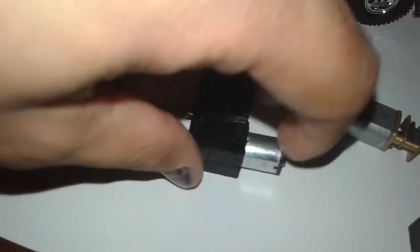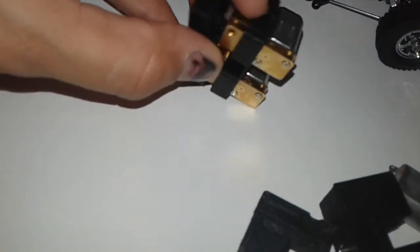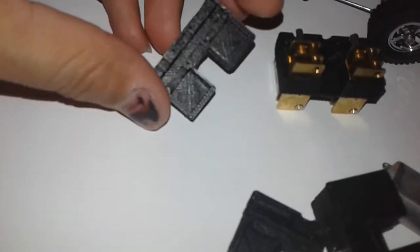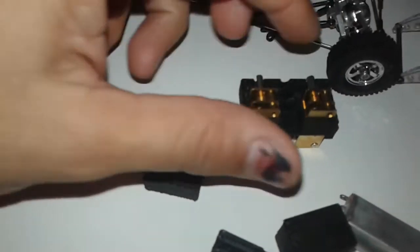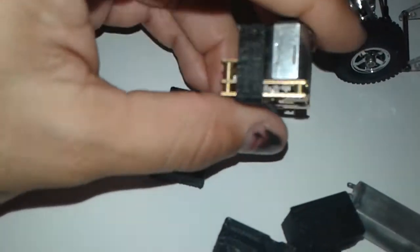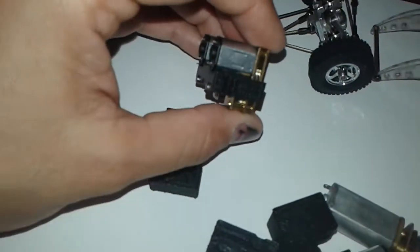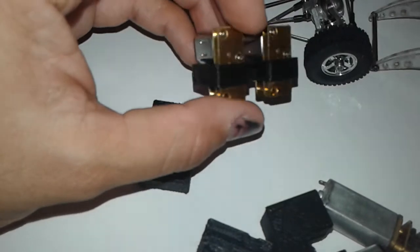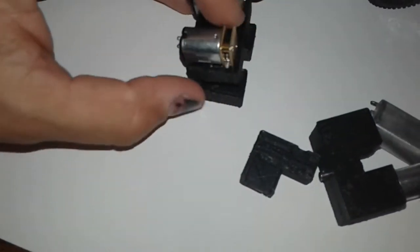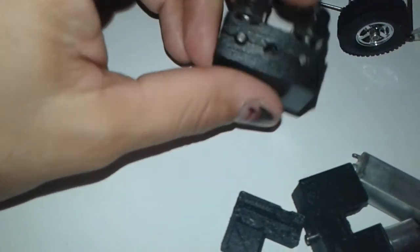I'm also gonna include the file to print this one on Thingiverse, and this one as well. This one - close to the same design, but since the motor is not gonna come out the back, I went ahead and made another piece to sandwich in between the motor and the gear. These are little gear motors you can get on eBay. There are gonna be circumstances where you're gonna want to go with this one, and that's why I'm including it as well.